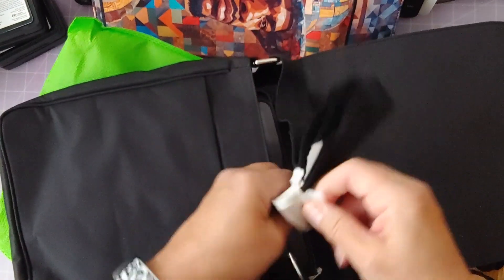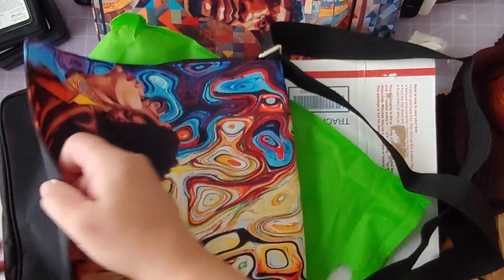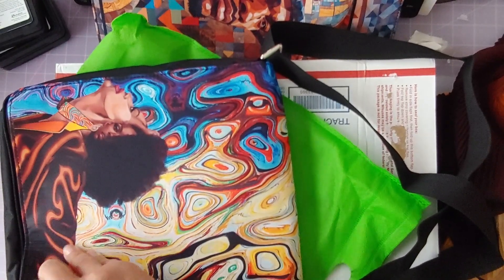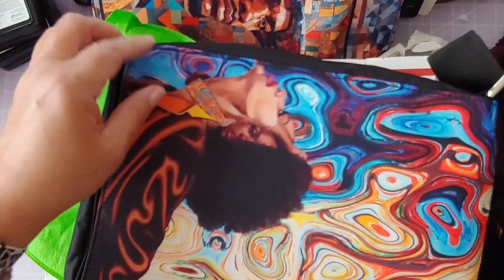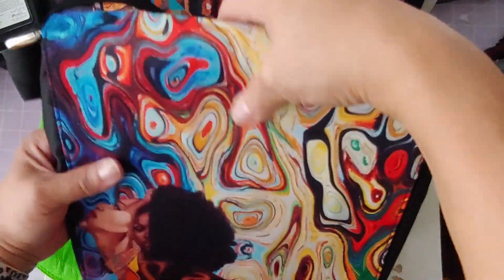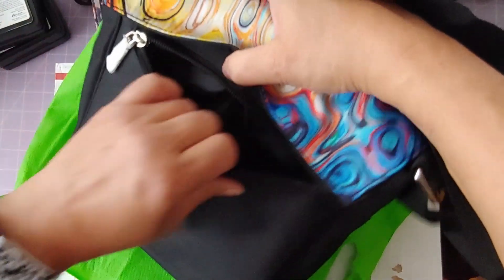And I have a very long strap, which was another requirement, so that I can do crossbody. Here's part of the strap — very long. I'm gonna close the bag, and it has a magnetic closure — yeah, there's a magnetic closure here. So there you go — one of my beautiful bags from Bonnie. And there's a zipper pocket back here too.